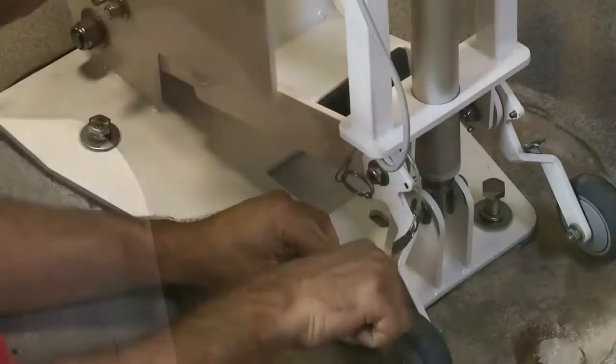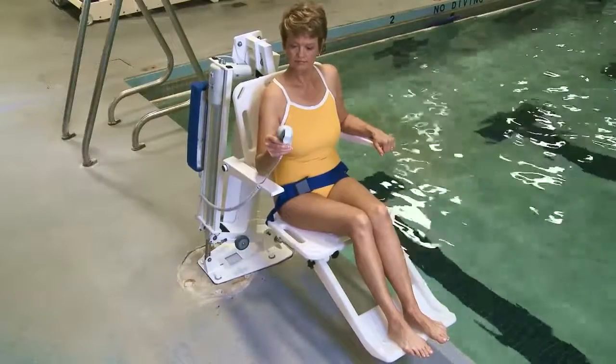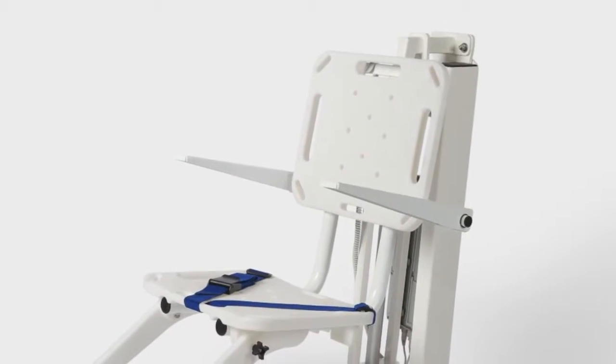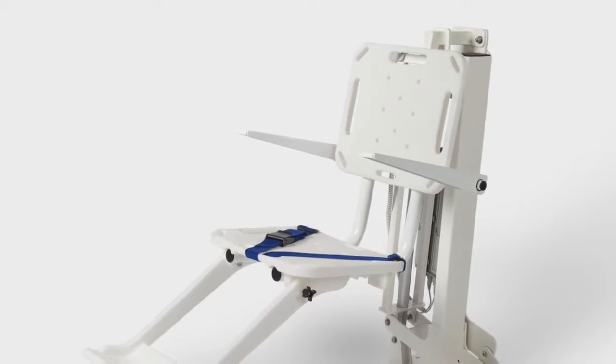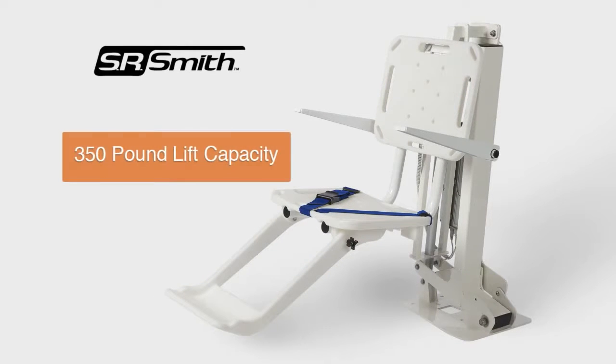In this video, we are going to demonstrate how to properly install, operate, and maintain a multi-lift, one of several independently tested and verified ADA compliant pool lifts from the swimming pool accessibility experts at SR Smith. The multi-lift features a 350-pound lift capacity.